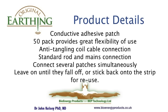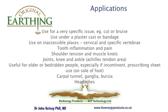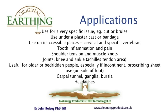You can connect several patches simultaneously and leave them on till they either fall off, or peel them off and stick them back on the strip for later use. The application of patches covers a number of very broad areas and issues, and we will show you application for some of these specific issues.